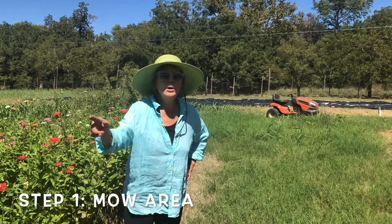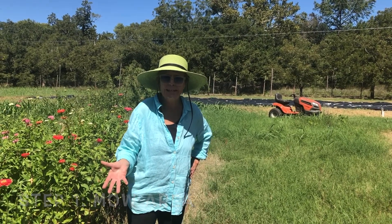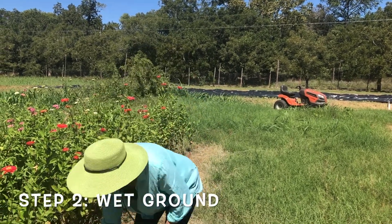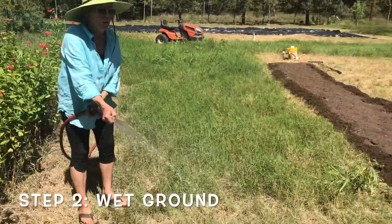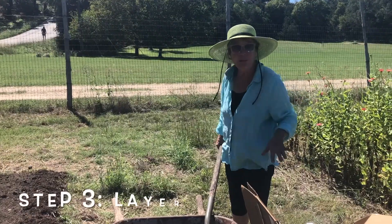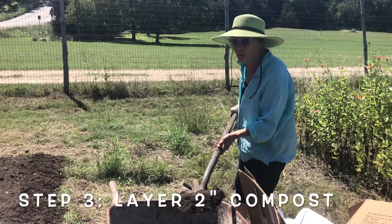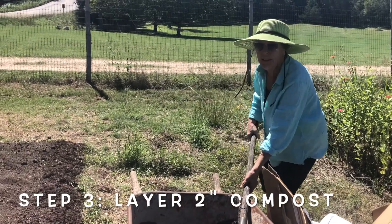First step is to mow down the area in your backyard that you want to plant your garden in. Second step is to take a hose and water the whole area down, completely saturated — your ground is wet, the grass is wet — then you're going to put a bunch of compost on top, about two inches thick.